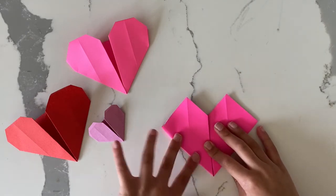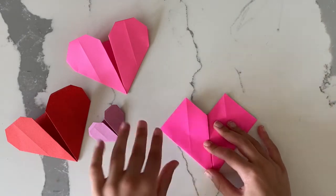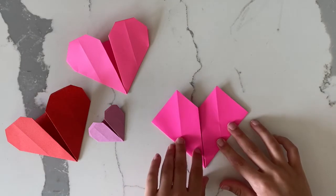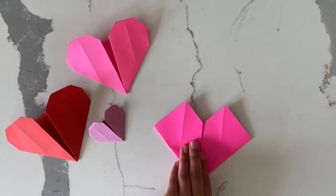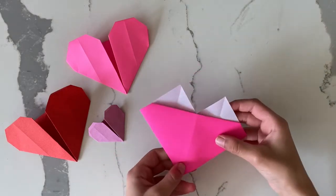Now you can see the form of the heart starting. Next you flip it over and then fold in the two top parts that are poking out.